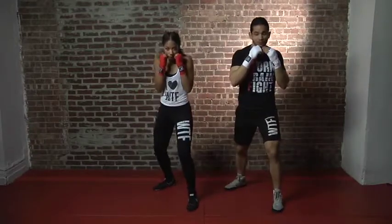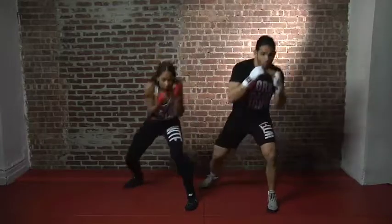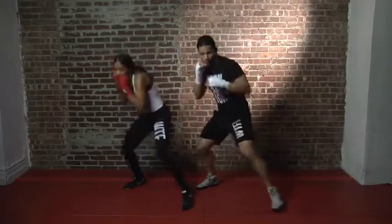We're going to finish off this move with another hook and another 2 — another cross. So from the top, you ready? It's 1-2, weave and step, 2, hook, weave and step, hook, 2. Go: 1-2, weave and step, 2, hook, weave and step, hook, 2.